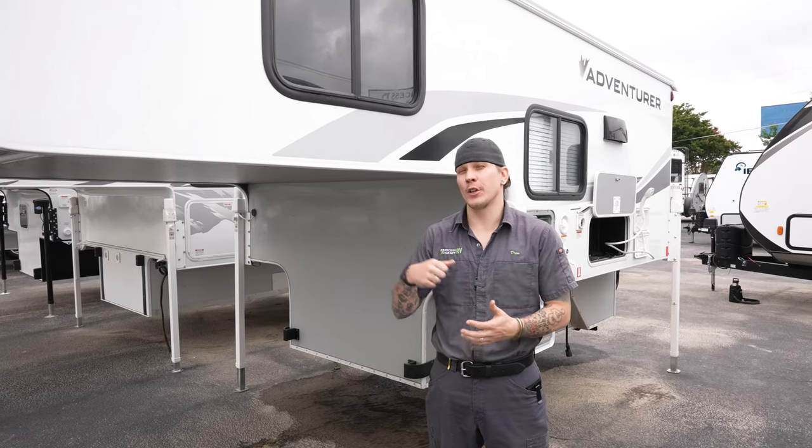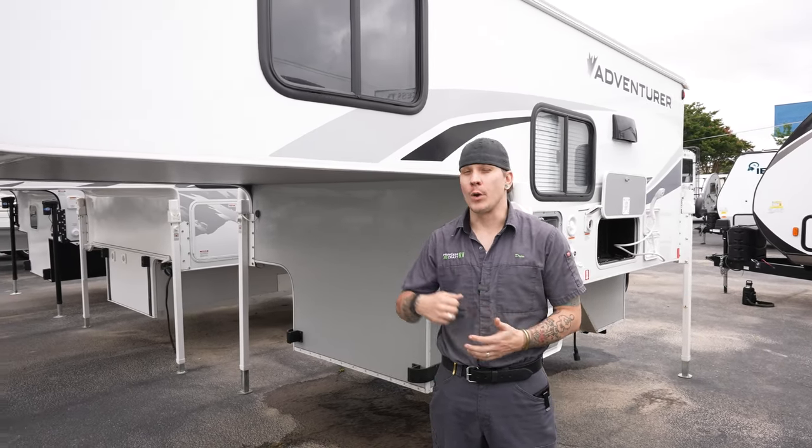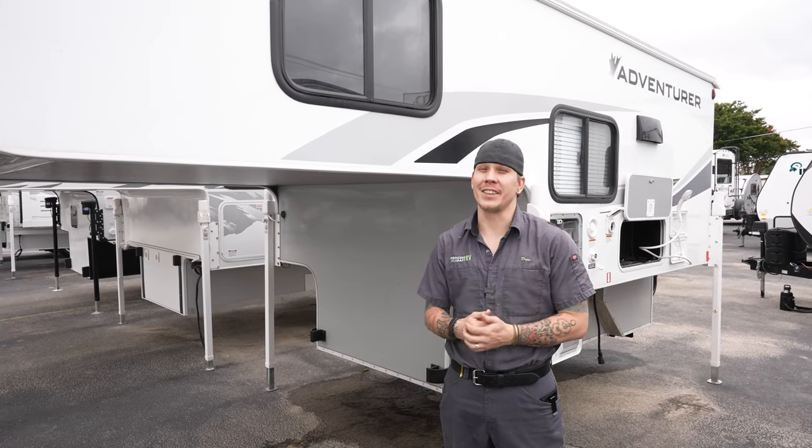That just about covers the walkthrough of the 80 RB. We hope you learned something — if you have any further questions, feel free to give us a call or comment below. We really hope you enjoyed it, and as always, have an amazing day!